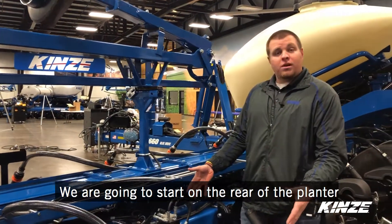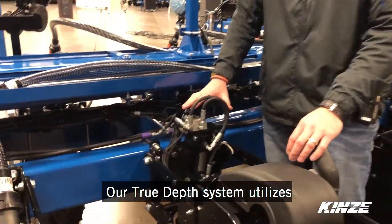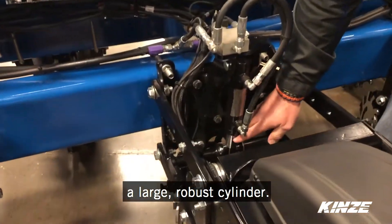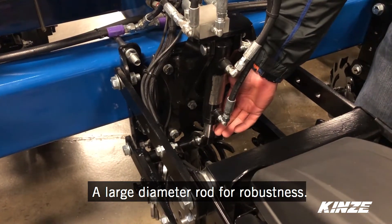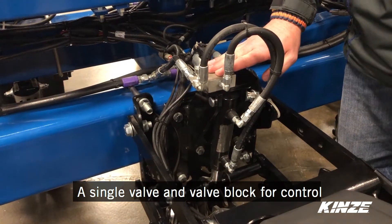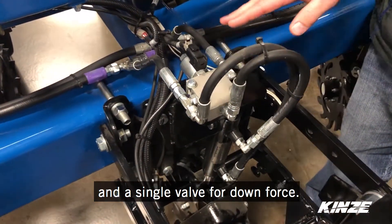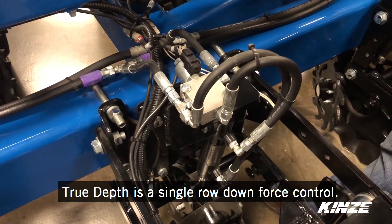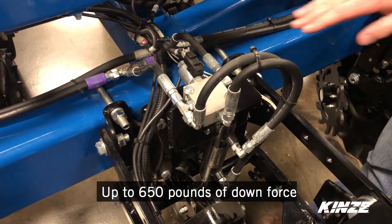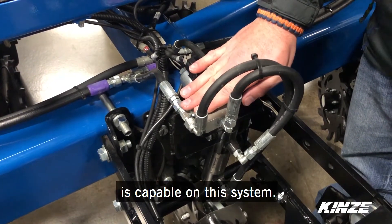We're going to start at the rear of the planter looking at our pull row units. Our true depth system utilizes a large robust cylinder with a large diameter rod for robustness, a single valve and valve block for control, and a single valve for downforce. True depth is a single row downforce control, capable of up to 650 pounds of downforce on this system.